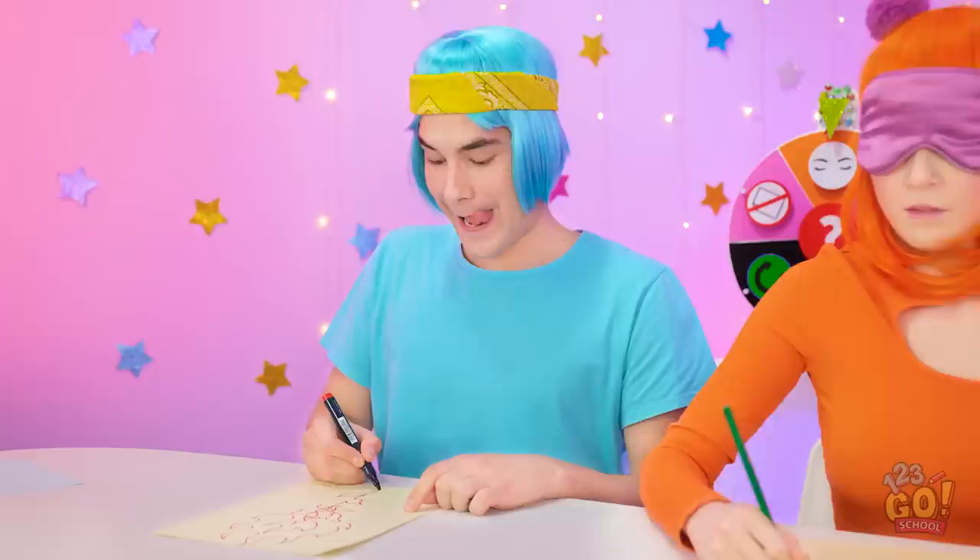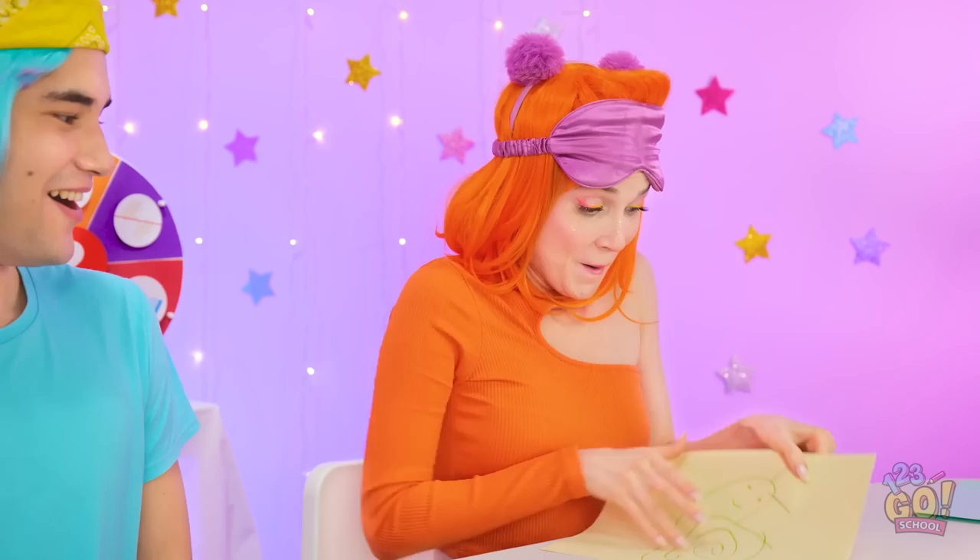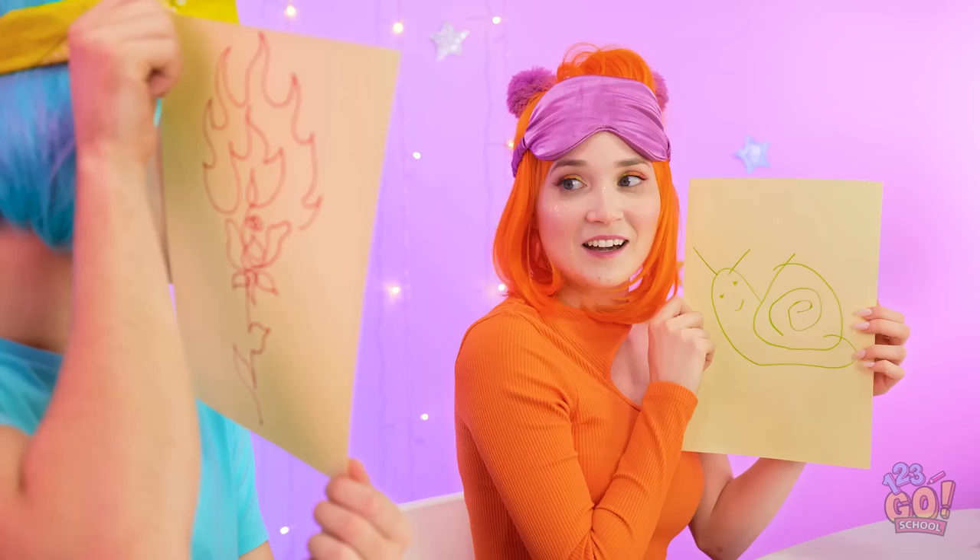I hope she likes it. I have no idea what I've drawn. It's actually pretty good — it's a snail. For me? You're much prettier than any rose. You're embarrassing me. But it's so romantic!